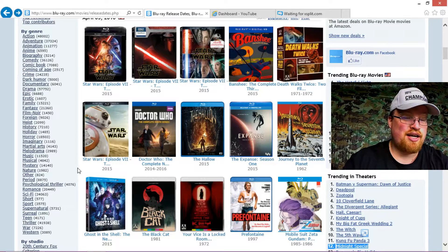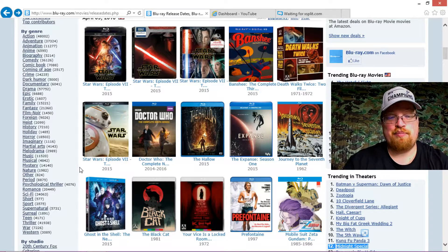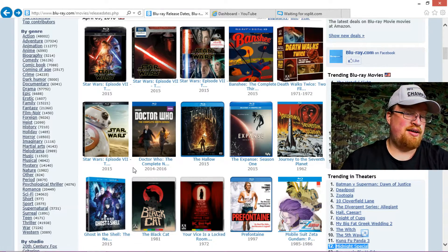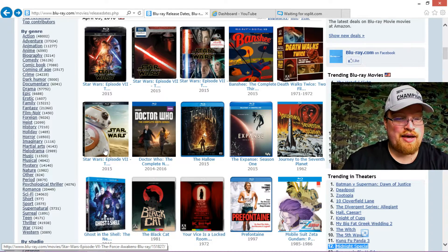Walmart also has an exclusive edition, and I thought this one looked really, really stupid, but I saw a picture on Instagram. This little part here with the BB-8 actually unfolds and has pictures of the characters, so it actually is kind of cool. And it has the standard edition inside.